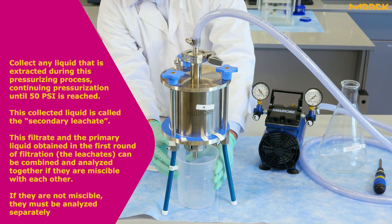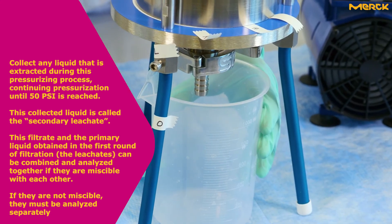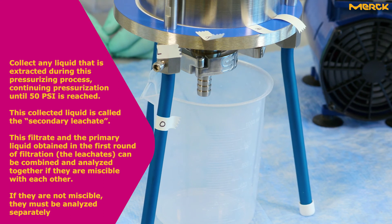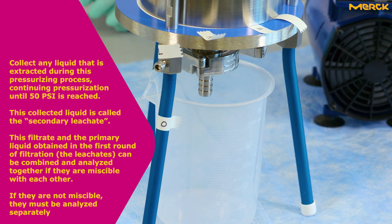Collect any liquid that is extracted during this pressurizing process, continuing pressurization until 50 psi is reached. This collected liquid is called the secondary leachate. This filtrate and the primary liquid obtained in the first round of filtration — the leachates — can be combined and analyzed together if they are miscible with each other. If they are not miscible, they must be analyzed separately.